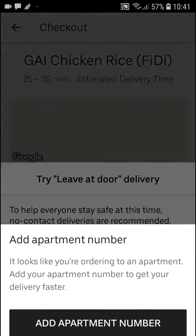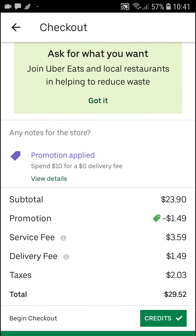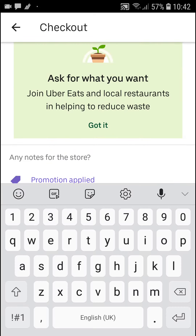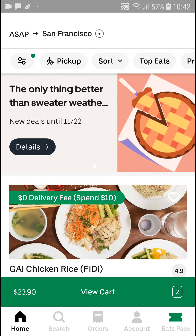Let me also check this one out — you can see it here, promotions, apply. So thank you very much, have a great day and goodbye, see ya!